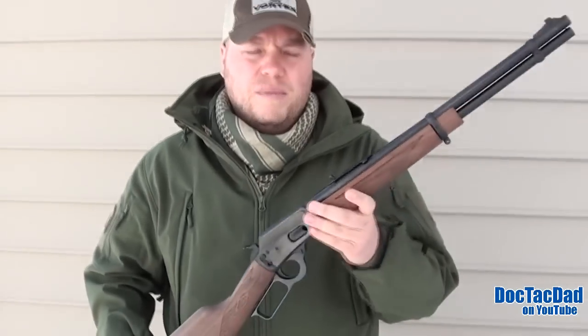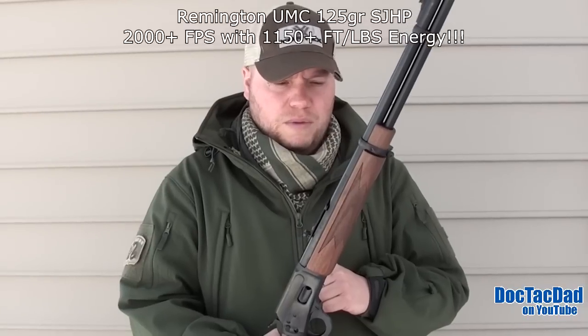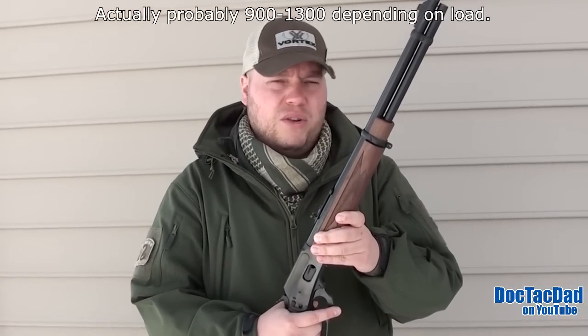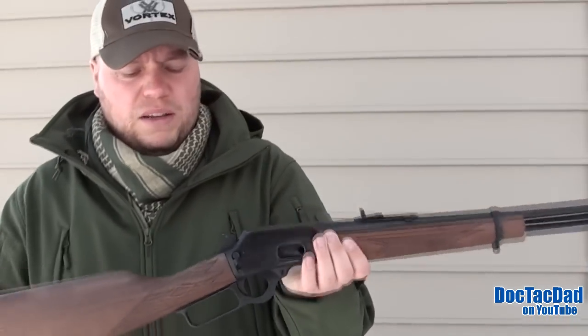The .357 coming out of this 18.5-inch barrel has quite a bit of energy — probably more than double the energy of that fired out of a 4-inch revolver. You're looking at about 1,000 to 1,200 foot-pounds of energy from a .357 125-grain bullet coming out of this rifle, so it definitely turns the .357 into a freight train. You'll get some of the same advantages with a .38 Special, though you'll get between 1,300 to 1,500 feet per second with the .38 Special, which is still in the .357 range. The longer barrel magnifies velocities, giving you a bit more energy.